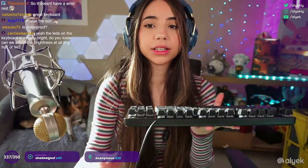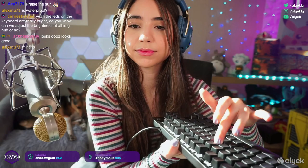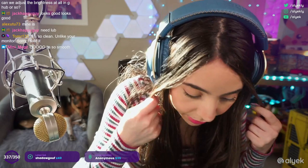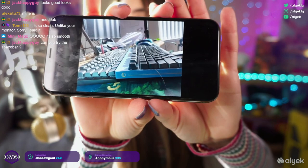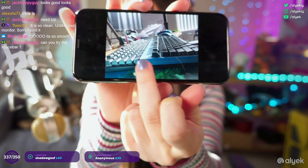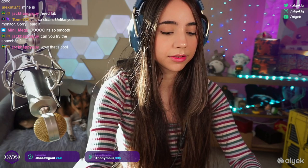All right guys, let's do an ASMR key-clicky test. It's six keys for anti-ghosting — something also to keep in mind. Click test! So the Pro X — wow — the buttons are actually lower in height. Do you guys see how tall the Pro X keys are? There's the thickness of the board and then the keys are above that. The other one is as thick as the Pro X but the keys are flush with it. Let's do the keyboard type test.